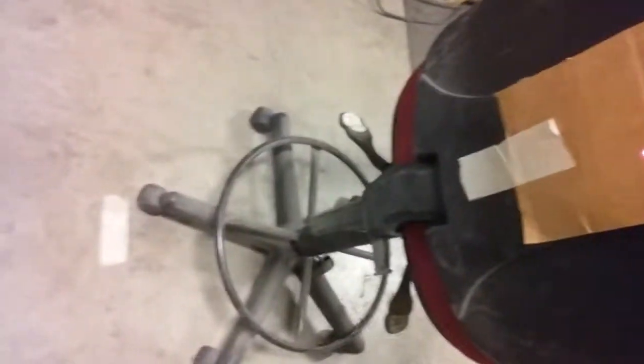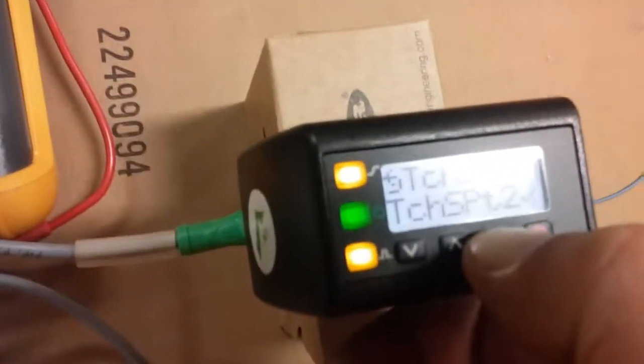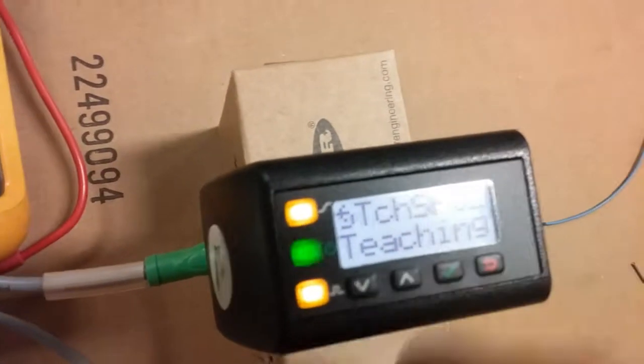Done. Now I move my target to the other tape mark. I'm going to come up here and say I want to teach point two — make sure we're on the target — teach point two. And that's it.